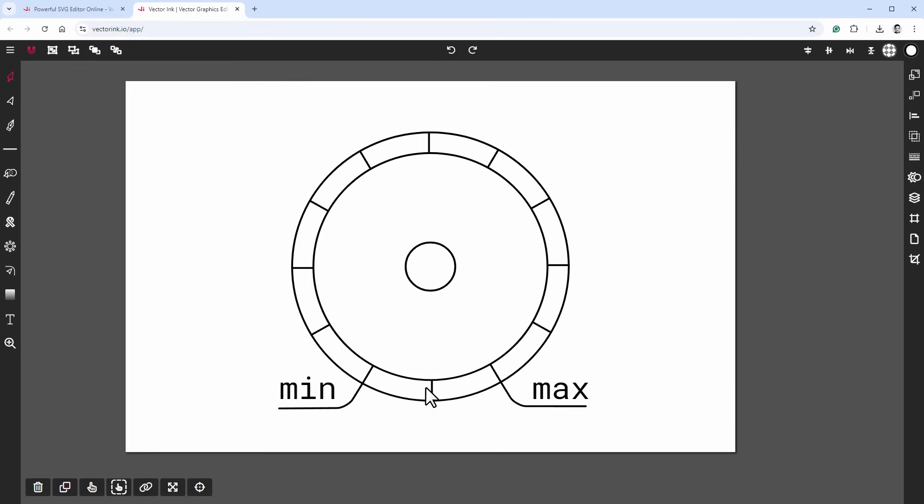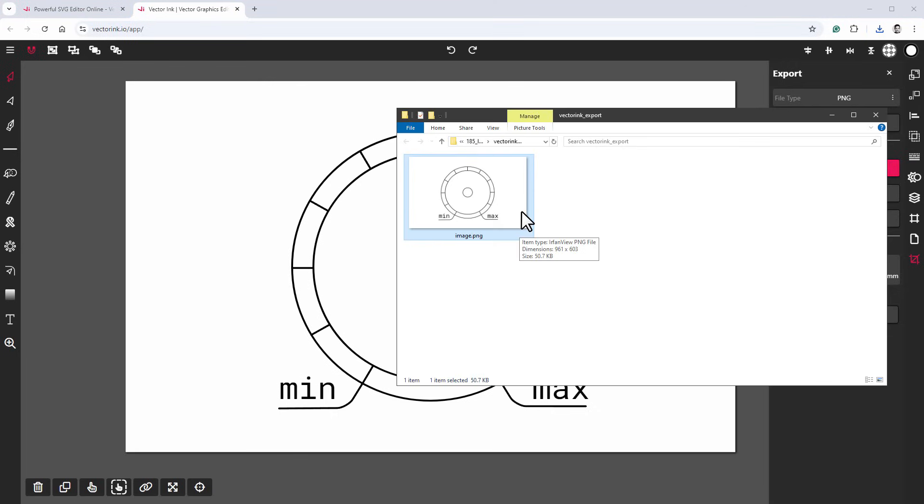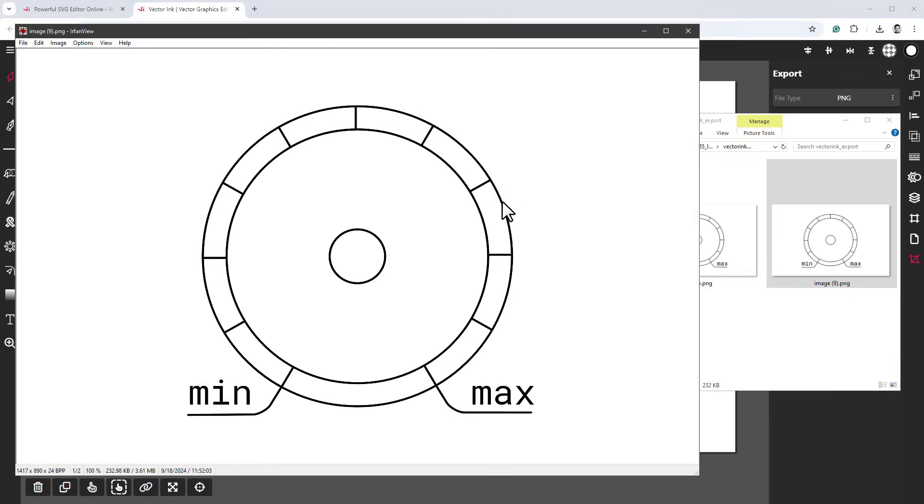Now we have minimum and maximum labels. I'll delete the center tick mark by selecting it and pressing backspace. I think this works well as a front panel design. I'll export it as a PNG without a transparent background. To keep all the details, I'll re-export at a slightly bigger size — that should be large enough for our engraving.